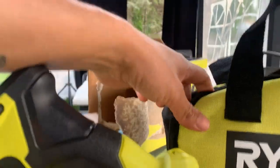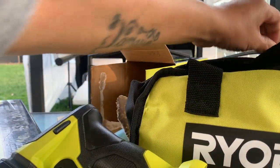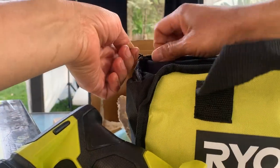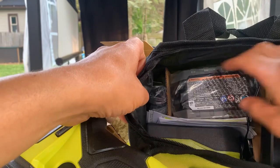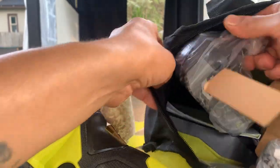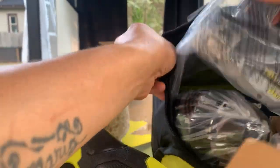The batteries do come with a bag, which is kind of nice — it's a bit small. I got the charger over there. So there's a two amp, four amp, and you get your six amp.